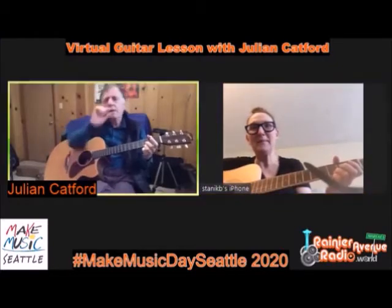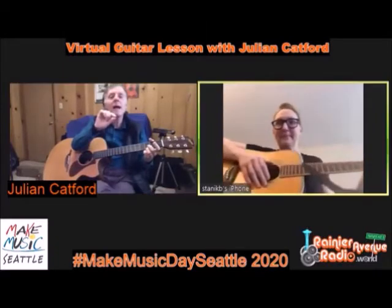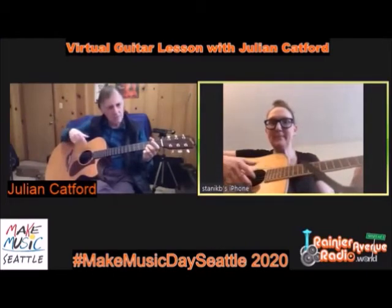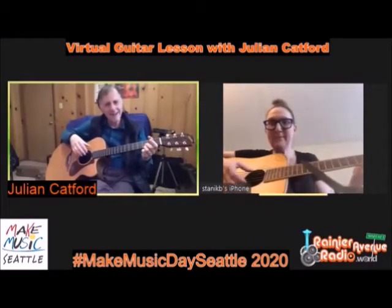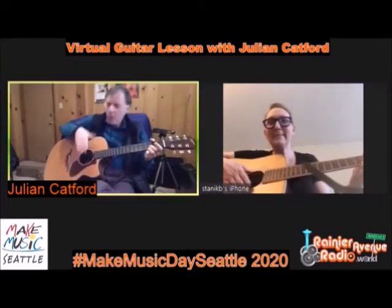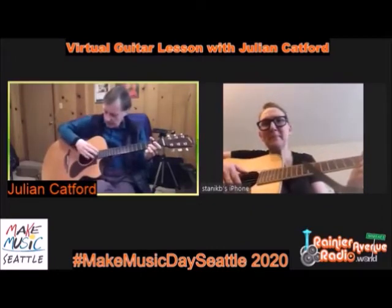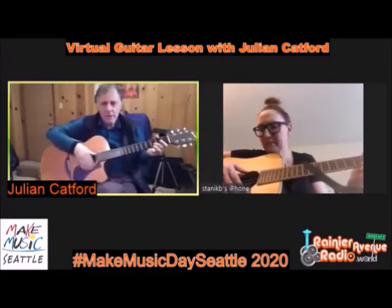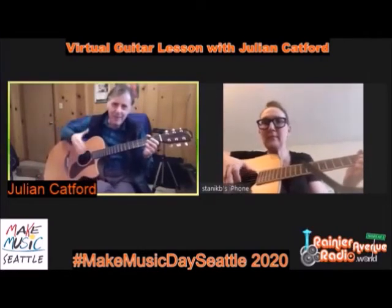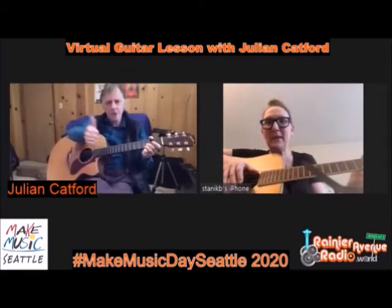Let me see your right hand to check you're strumming nicely. Looking good. One thing to bear in mind on the strumming hand: don't let the thumb get inside the fingers. You want to strum 90 degrees to the strings approximately.